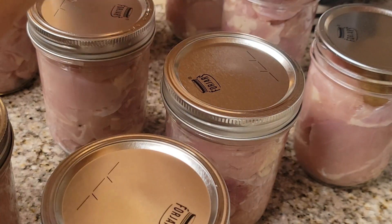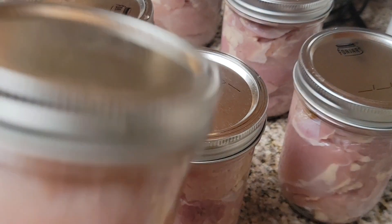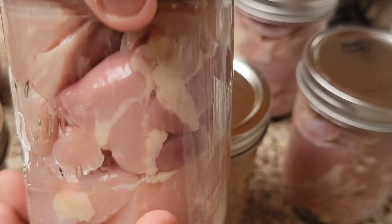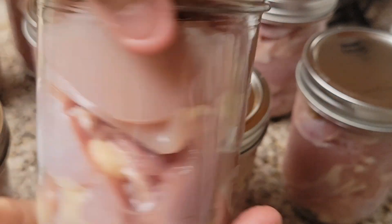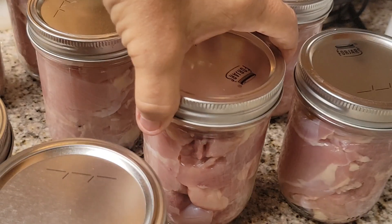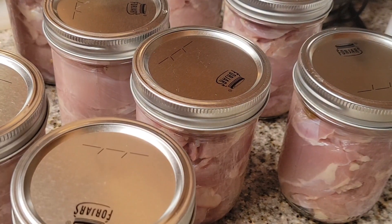If you choose to do quarts, that's 90 minutes — an hour and a half. You start timing it once you vent your canner for 10 minutes and at the first jiggle of your jiggler. Don't pack it tightly — pack it loosely. Make sure you leave about an inch and a quarter headspace. I left about an inch because once it starts cooking it's going to go way down, so there's plenty of room in these jars.